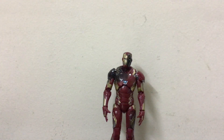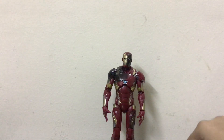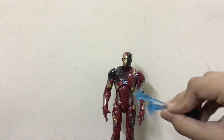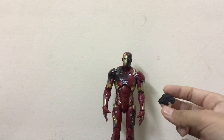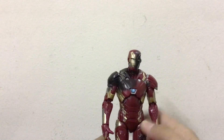Hello guys, thanks for watching. Welcome back to Action Library. Today we're going to look at the Marvel Legends Iron Man Mark 46 Civil War Battle Damage version. It comes with two pairs of repulsor blast accessories in light blue, and one head sculpt of Tony Stark. I'll talk about the accessories later, but let's first talk about the figure.